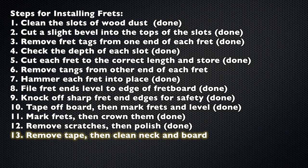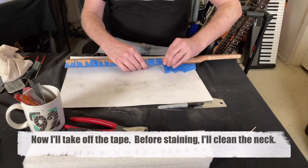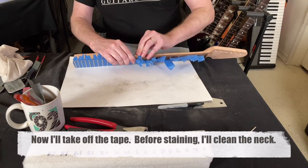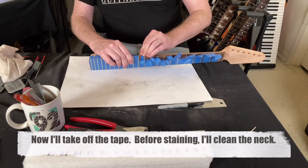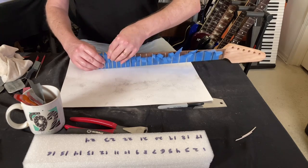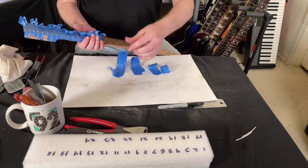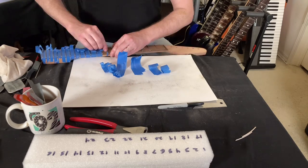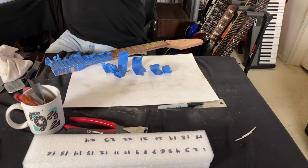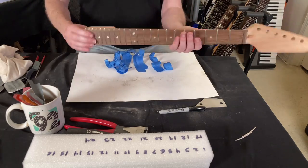Step 13: remove the tape and clean the neck and board. You clean it with naphtha — that gets off pretty much everything: the tape residue, where your fingers have been touching the wood. Here I am removing the tape. There are better, faster ways to do it, but this is how I do it.